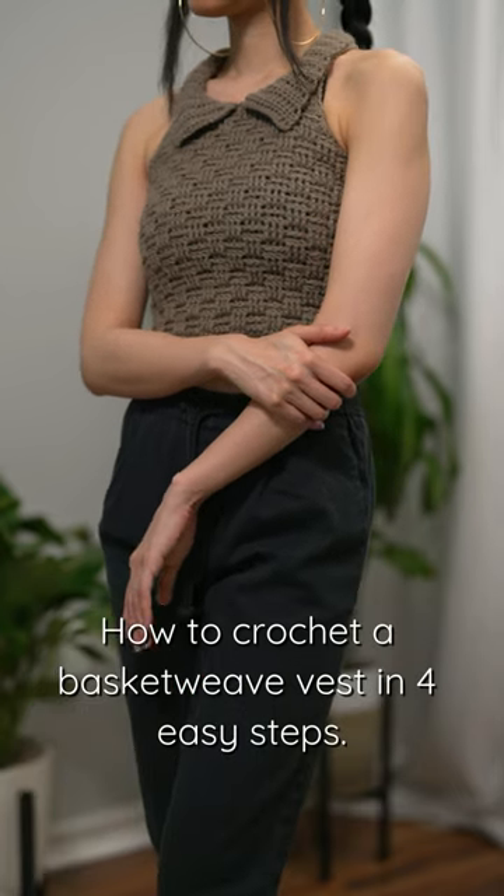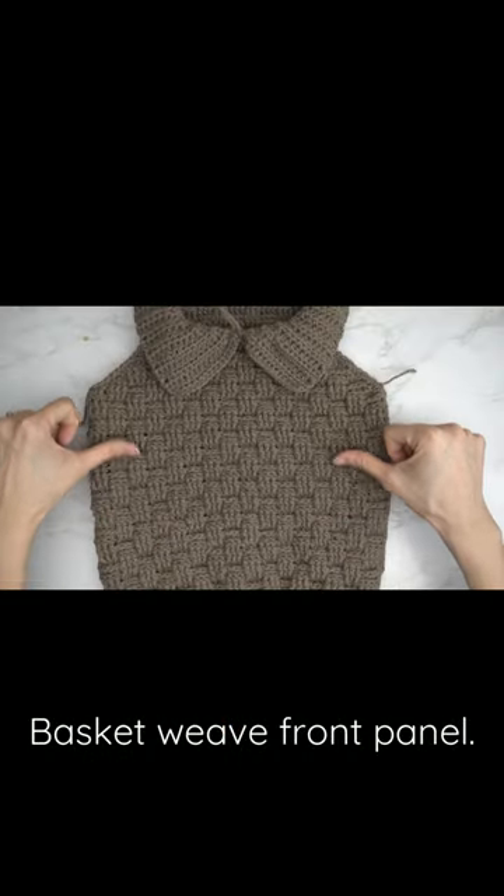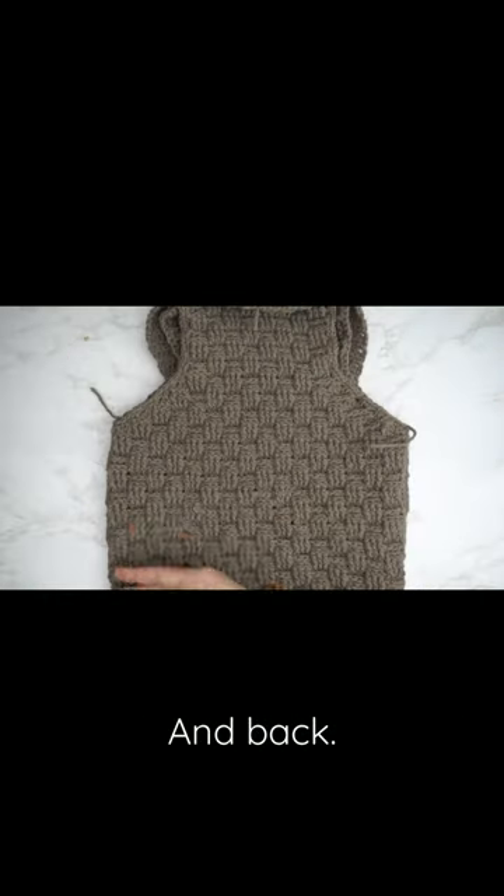How to crochet a basket weave vest in four easy steps: basket weave front panel and back.